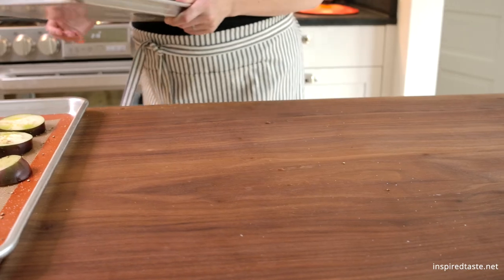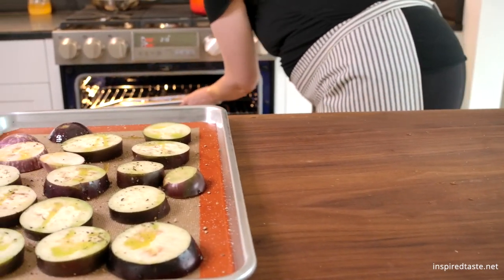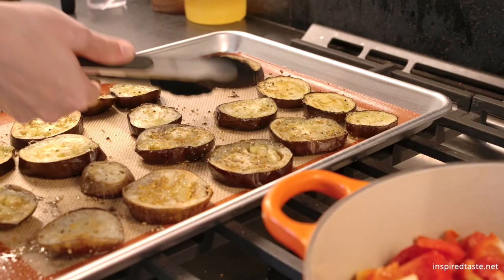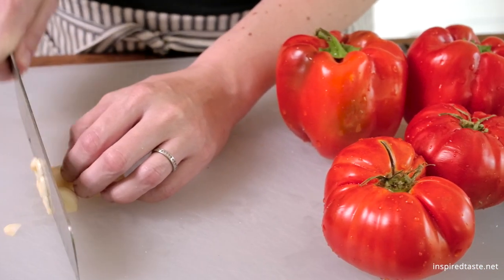Roast the eggplant until it starts to soften and brown in spots. Then flip them and place them back into the oven until they are soft and tender in the middle and golden on top. While the eggplant roasts, you have time to prepare the remaining ingredients.